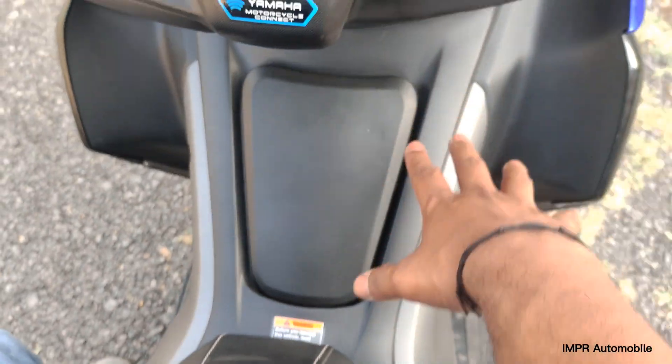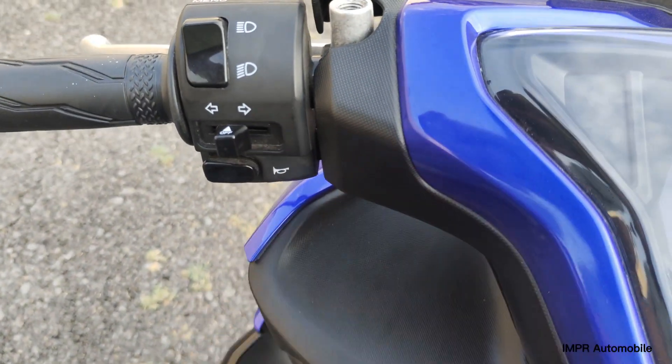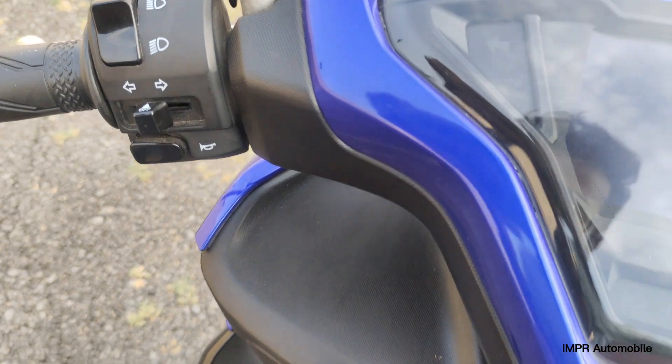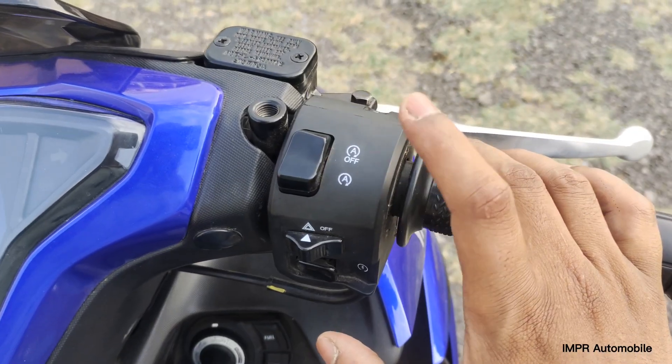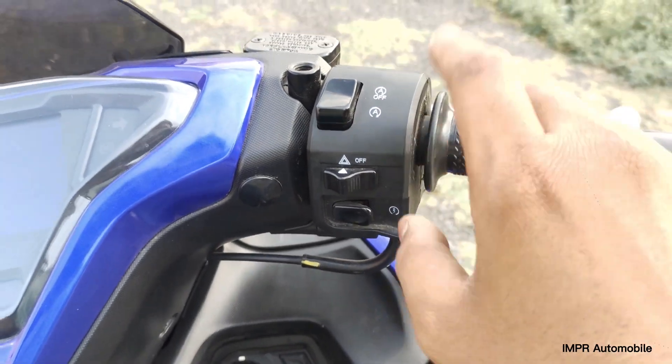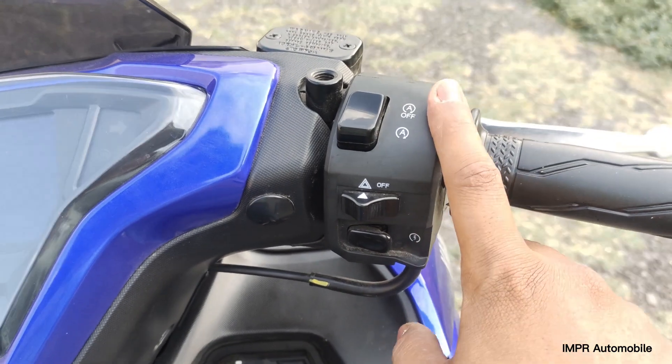You can see the toggle for high and low beam from here. The petrol flap is accessible easily. There is a start-stop button, and one more thing — there is no kill switch. It does have a 155cc engine.